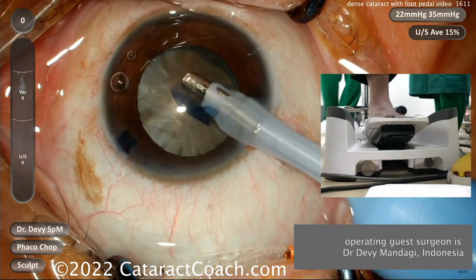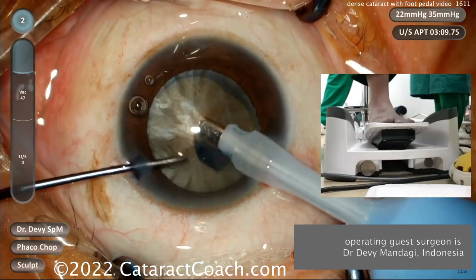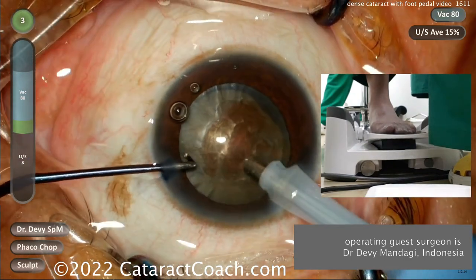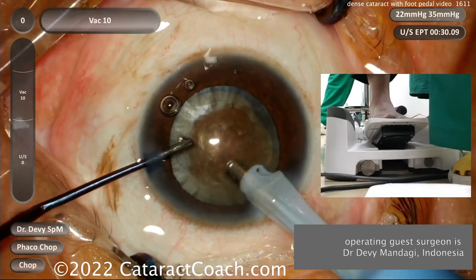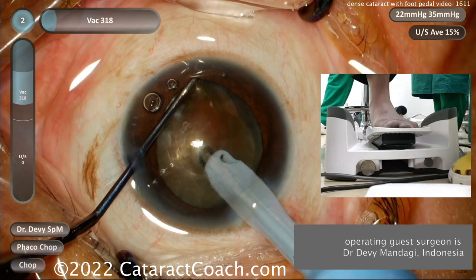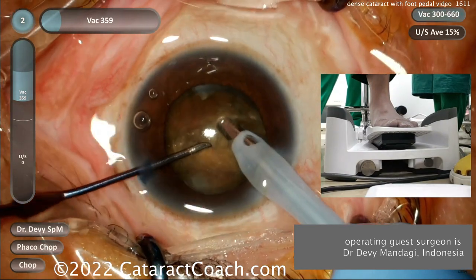At the beginning here you're going to clean up — aspirate some of this viscoelastic, aspirate that lens capsule. You can hear the phaco machine with a little bit of vacuum, aspirating that out. Now you need to bury the phaco tip. Look at the foot pedal here — he's going to click it over to a high mode setting, high power and high vacuum, to bury the phaco probe in there. That gives the holding power to hold the nucleus.